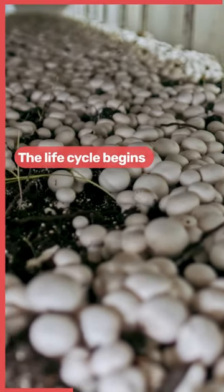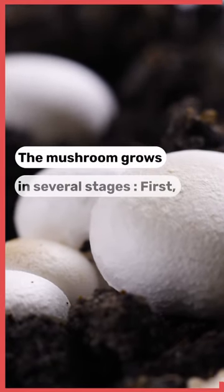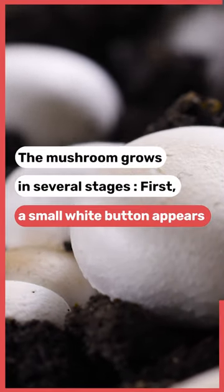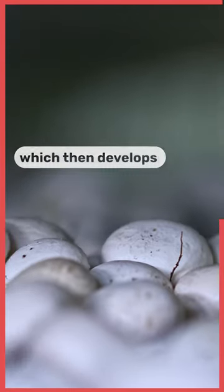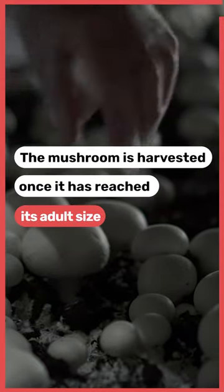The life cycle begins with the inoculation of the substrate with mycelium. The mushroom grows in several stages. First, a small white button appears, which then develops into a fleshy cap. The mushroom is harvested once it has reached its adult size.